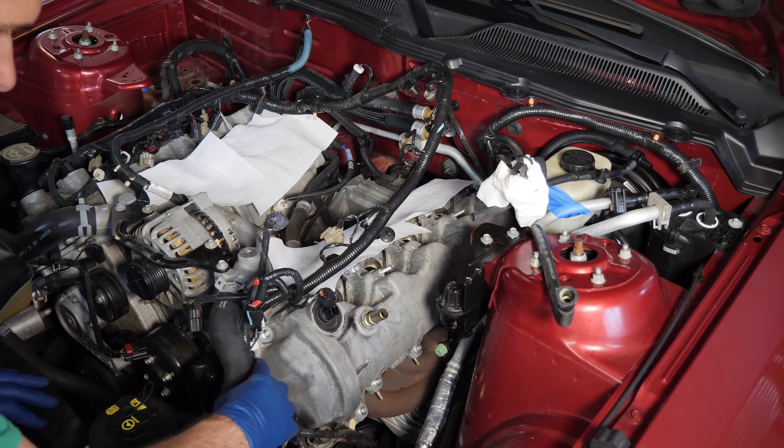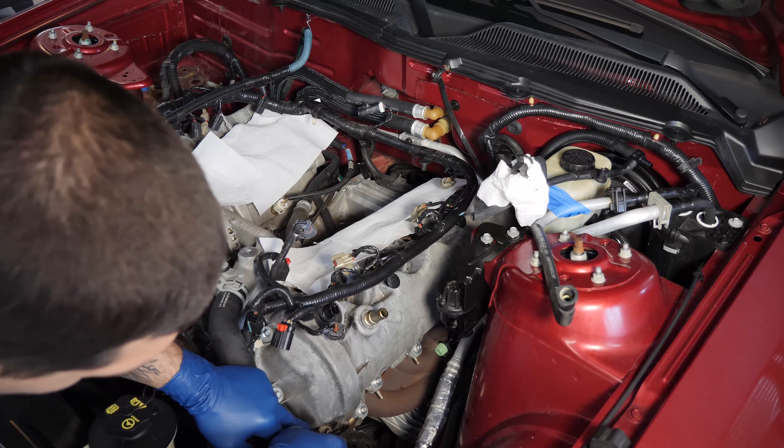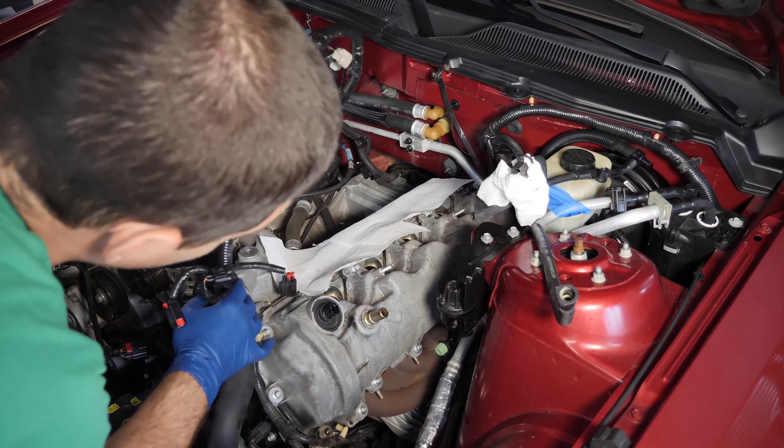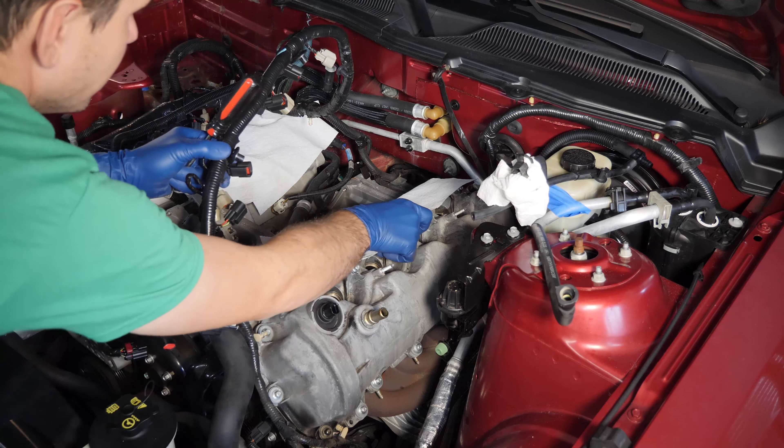Next we have our VCT solenoid electrical connector — that's just a simple push-down-and-pull deal. Then we have a few more connectors that hold this loom onto either the head or the valve cover. I'm just going to take a small flathead screwdriver and gently get underneath there and pull up on those. There's one, and then there's another one right down here — so that's all free.